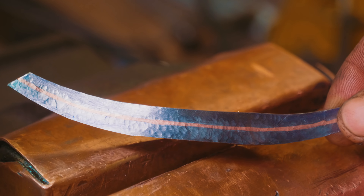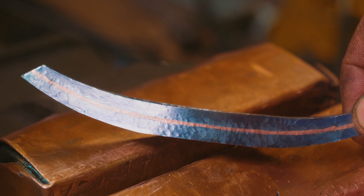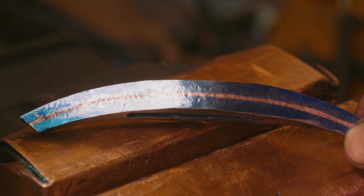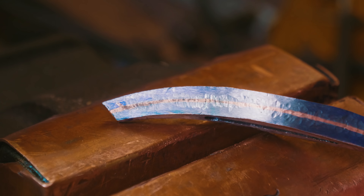I think it worked. With that hammered in there, I am now going to go to the grinder with 180 grit. We're going to grind it down so there are no dents in the steel, and hopefully it all looks good with no gaps even at the join — the mate-up between both ends of the wire.